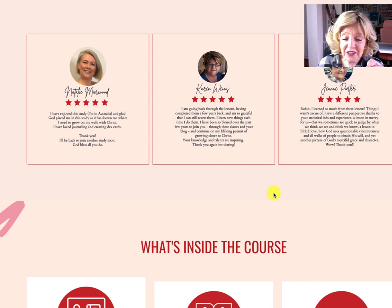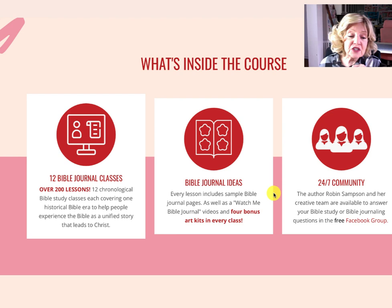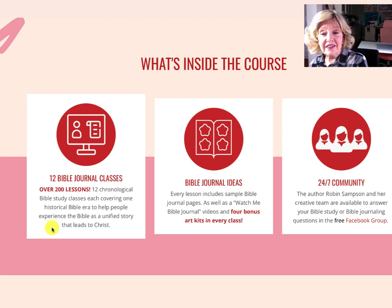Here are some people who say nice things about what they've learned. If you go to the Facebook group, you'll read lots more. Here's what's inside the course: there are over 200 lessons and dozens and dozens of videos. It's a 12-class Bible study, each covering one historical Bible era, to help you see the Bible as one unified story. Every single lesson has Bible journaling ideas, though you don't have to Bible journal if that's not your thing.